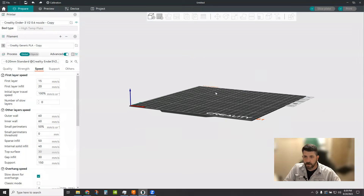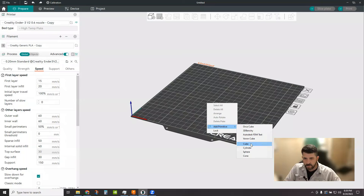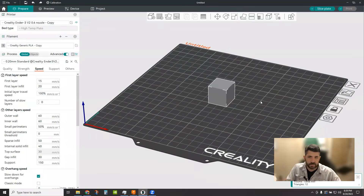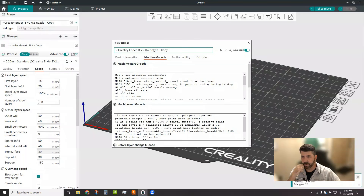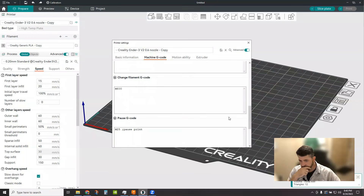We've got a blank plate here, nothing on it. We're just going to add a primitive — I'll add this cube. The preferred and easiest way to set up filament changes: up here in your printer, click the edit presets button, go to the Machine G-code tab, and add your filament change G-code there, depending on what flavor of firmware you're running.